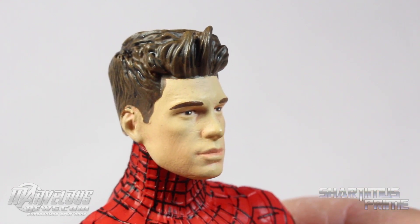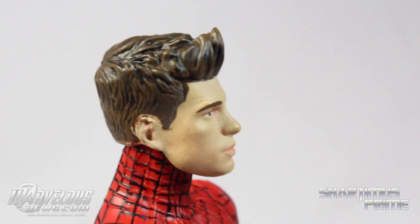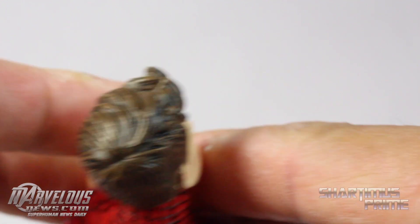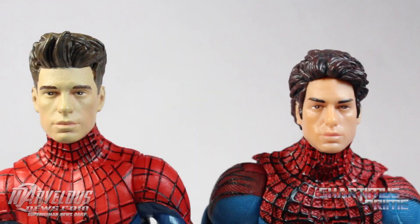It almost looks like there are some little lines or fingerprints in his face sculpt, but I like the hair — it looks good, very well detailed, nice paint shading with brown and black mixed in there. That looks pretty solid.